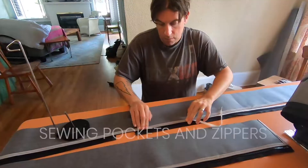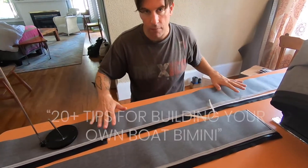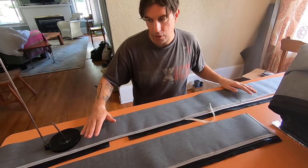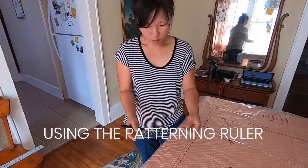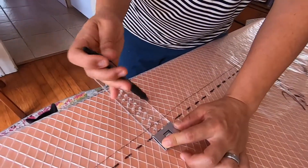We go into way more detail about what we learned in our post '20 Plus Tips for Building Your Own Boat Bimini' — the link is included in the video description below. It includes practical resources and troubleshooting advice that we hope will save you time and money too.